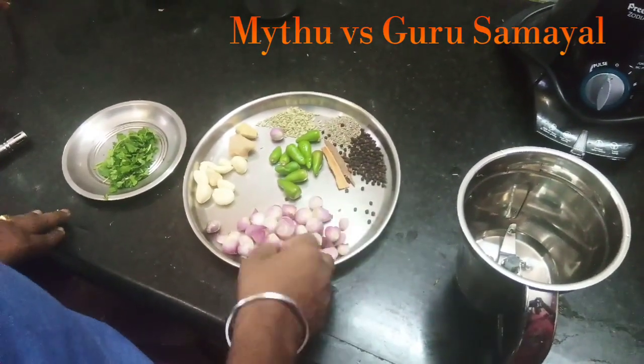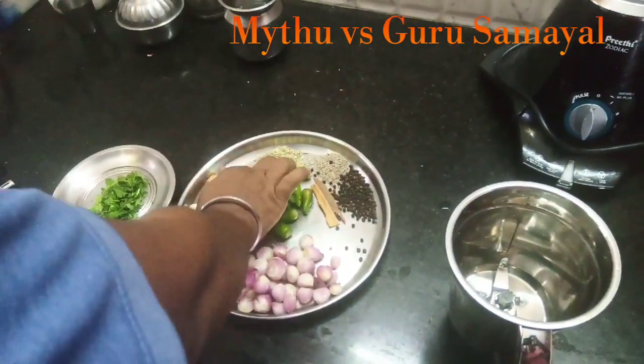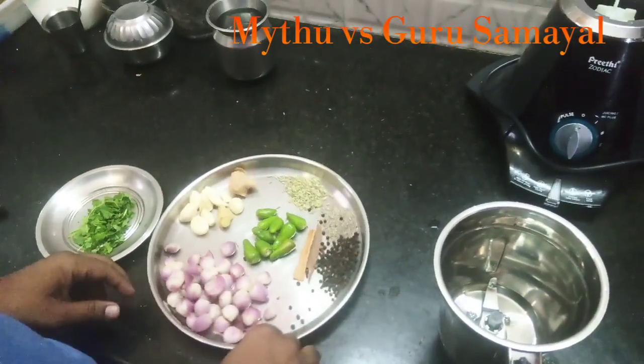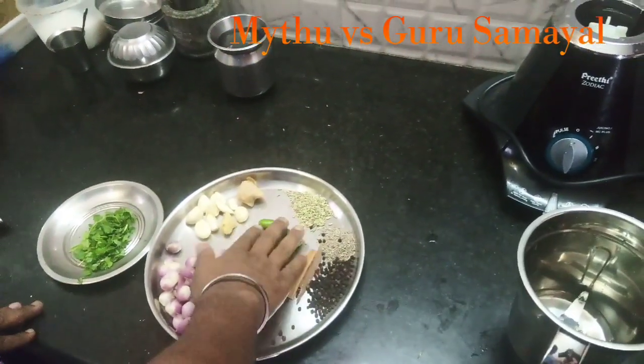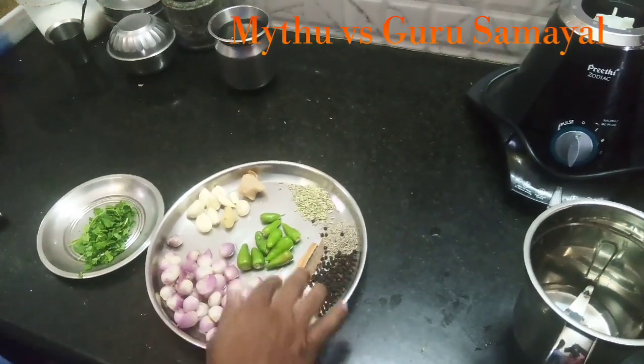We have a small one. Inji, Pundu, Pachamalaga. Pachamalaga is a big one. We have chicken. We have chicken and we have a sauce on top.